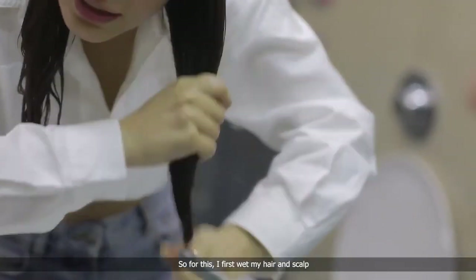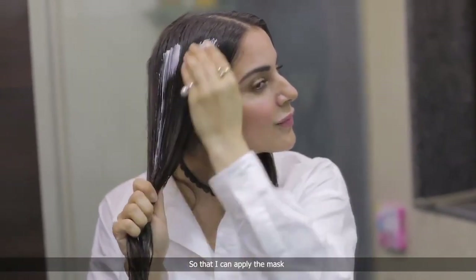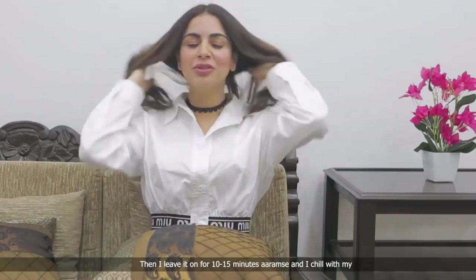I first wet my hair and scalp, and then part it into two sections so that I can apply the mask. Then I leave it on for 10-15 minutes.